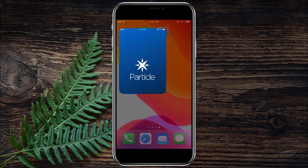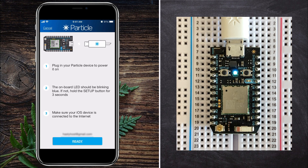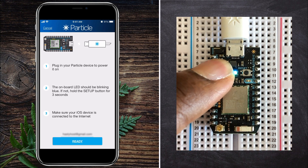Next, we will need to use Particle's mobile app to claim ownership of the module and assign it to our Particle account. First, we need to hold the setup button on the Particle Photon board for about three seconds until the LED starts to flash dark blue.